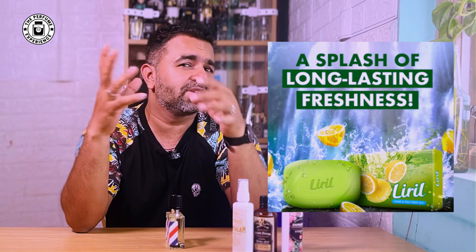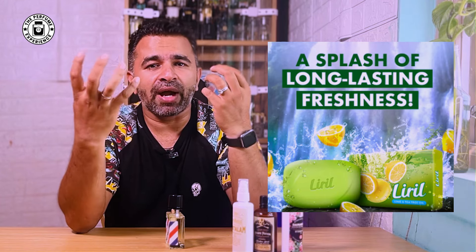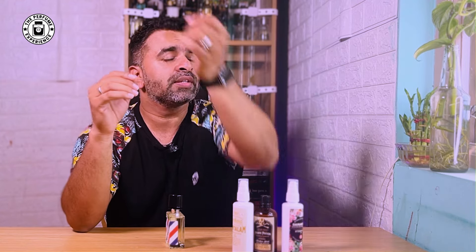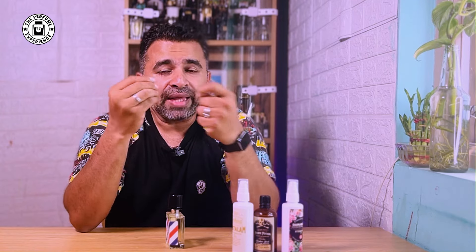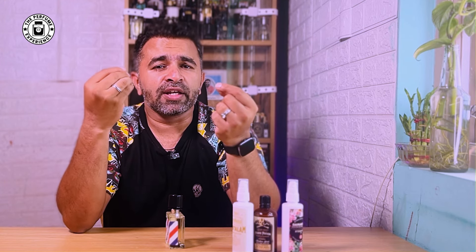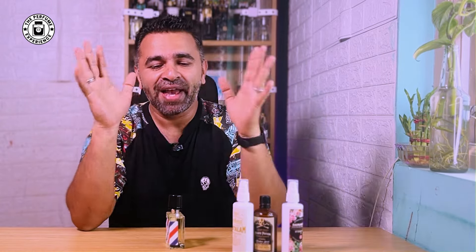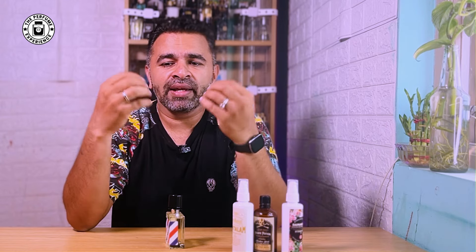When I say soapy, this fragrance reminds me of that little green-colored soap from the waterfall ad — that is the type of soapy vibe I'm getting. So if you're looking for a nice clean soapy fragrance, this could be one. That soapy character mixed with a little sweetness and spicy bay leaf element gives a very nice freshness. My cat Muffin caused the camera shake — he sits on the table whenever I'm recording!